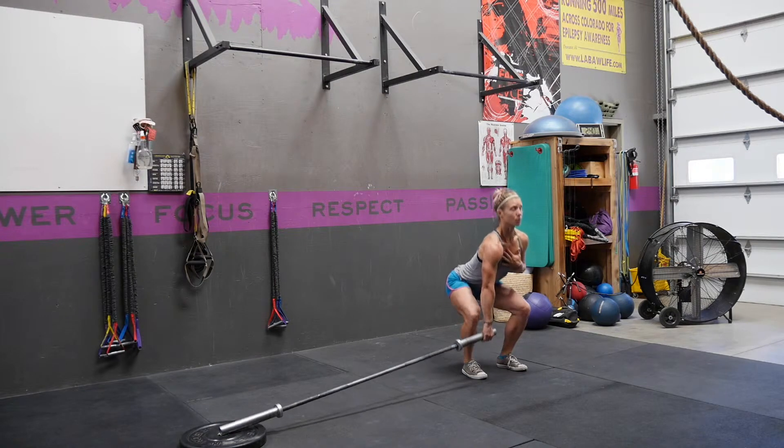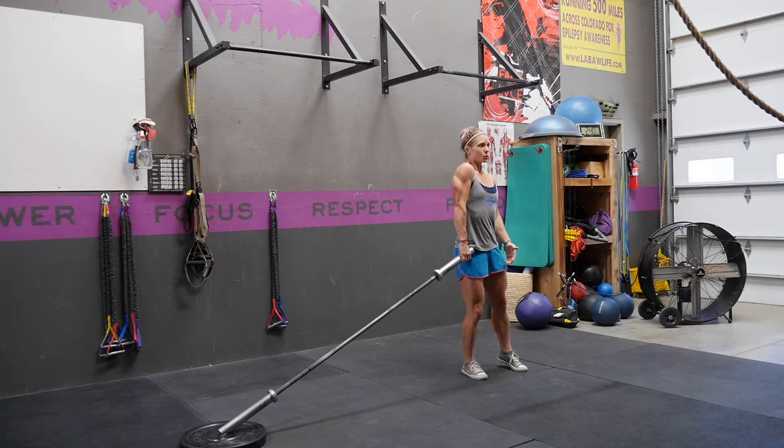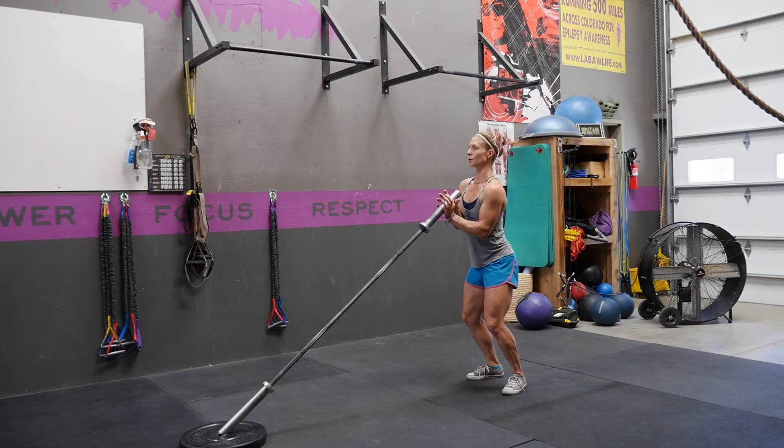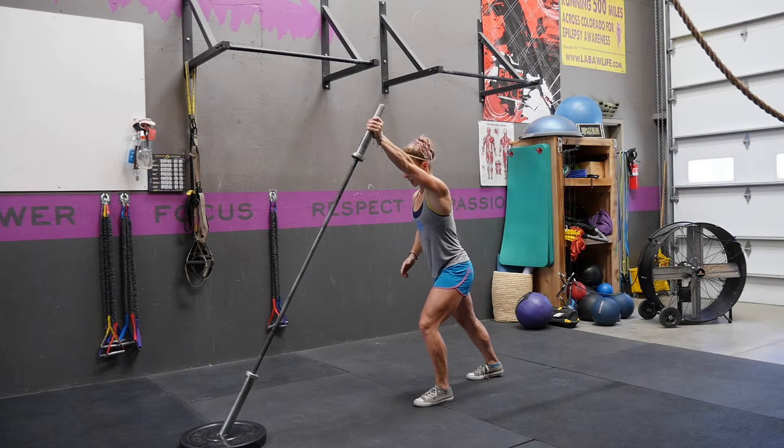Chest is nice and tall. You're going to explode through your hips, shrug the shoulder, lift the elbow as you rotate, and bring it into the other hand, then step through and press.